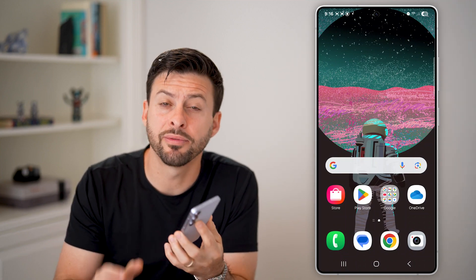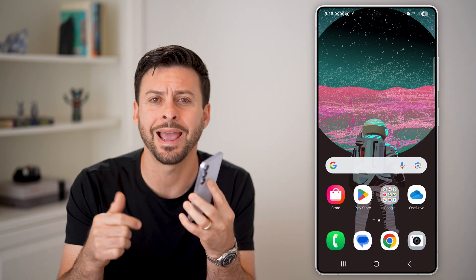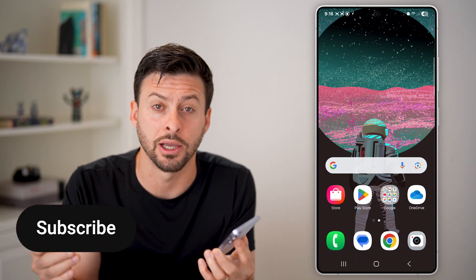Here's how to transfer an eSIM from an old Android phone to a new Android phone. Let's say you got a new phone and that old one has an eSIM associated with it — you just want to transfer it to the new one. I'll walk you through the entire process.